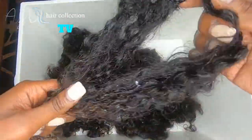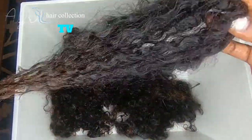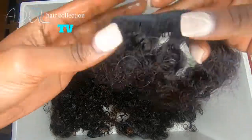Here you can see I rinsed the hair — this is what the kinky curly clip-ins look like after being washed.